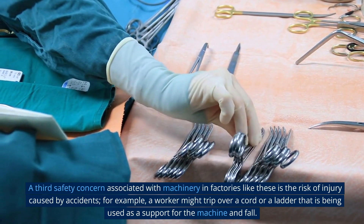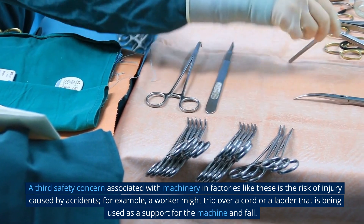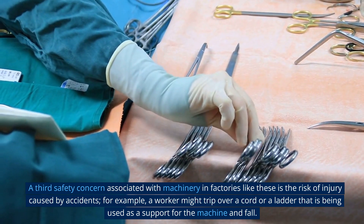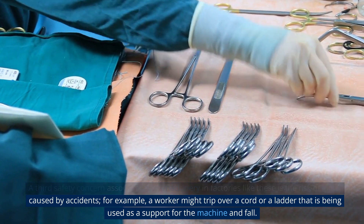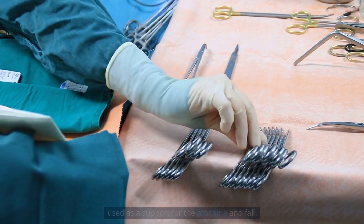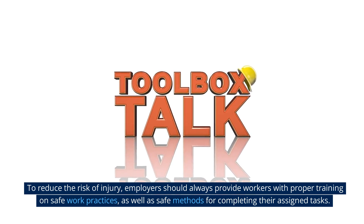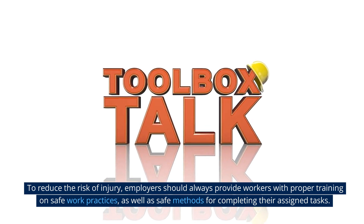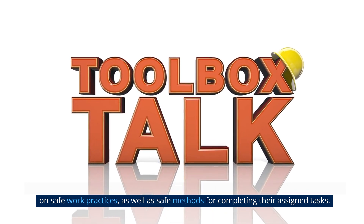A third safety concern associated with machinery in factories like these is the risk of injury caused by accidents. For example, a worker might trip over a cord or a ladder that is being used as a support for the machine and fall. To reduce the risk of injury, employers should always provide workers with proper training on safe work practices as well as safe methods for completing their assigned tasks.